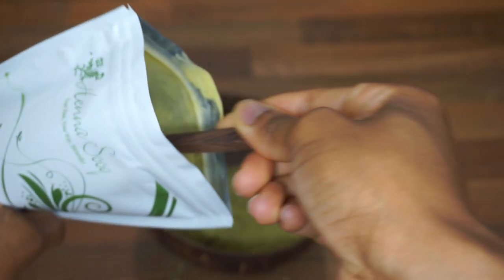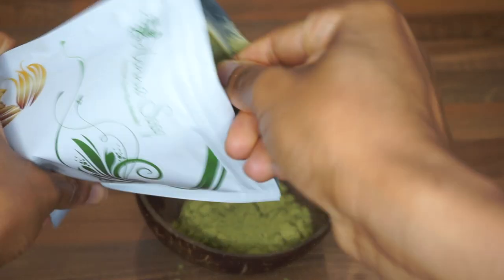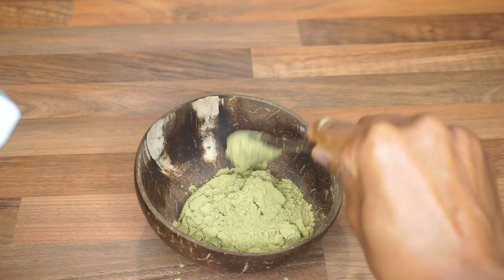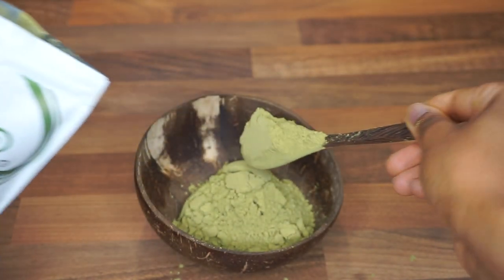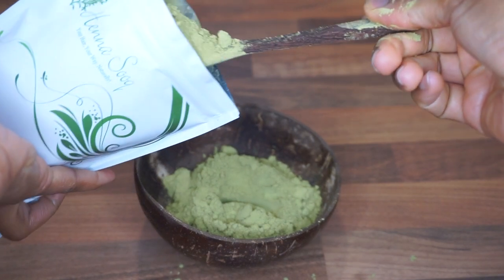Whilst editing this video I realised that it had a little bit of some ASMR going on, so I decided to just let you guys enjoy that if you're into that sort of thing. But to begin with I scooped out 7 tablespoons of the cassia powder.